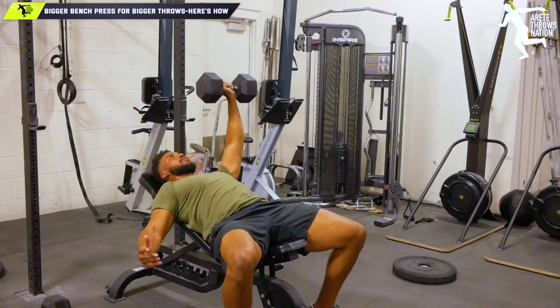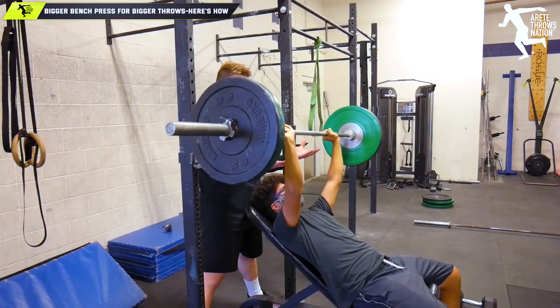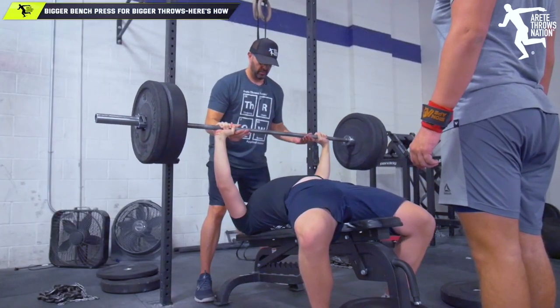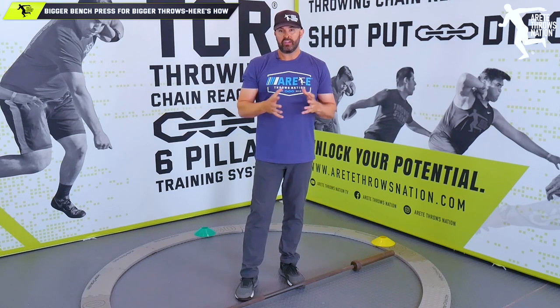So this is what we mean when we started this video — are you wasting your time with strength training? Are you wasting your time on the bench? This is how you're wasting your time. Make sure to get in that posterior chain. As a rule, we recommend a two-to-one ratio.